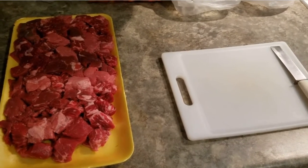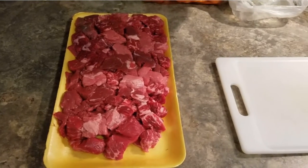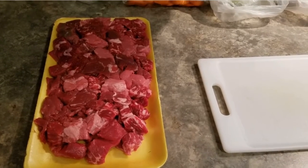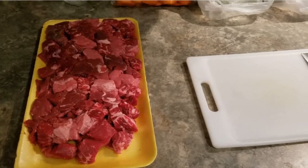Let's start by trimming up this stew meat, getting some of the extra fat off and making sure the chunks are small — be easier to eat. Last time the chunks were bigger and it was a little bit tougher, not horrible, but tough.